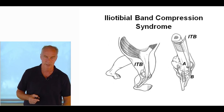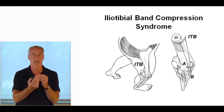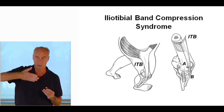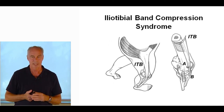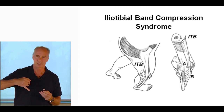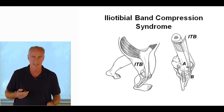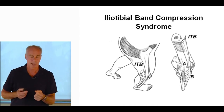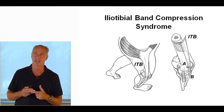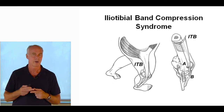Iliotibial band compression syndrome — notice I didn't call it friction syndrome. The friction syndrome belief was that the band slid back and forth. As mentioned, the iliotibial band does not snap over an epicondyle — it moves inward. There's an undiscovered band that attached directly to the lateral aspect of the femur, blending in with the periosteum. If the opposite hip drops while running, that band gets pulled. The band itself has only a 0.2% ability to elongate, so you can massage it all day and not make it more flexible. The glute max and tensor fasciae latae are the keys.